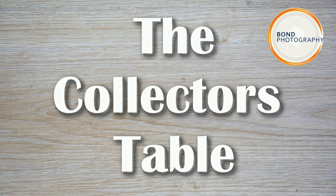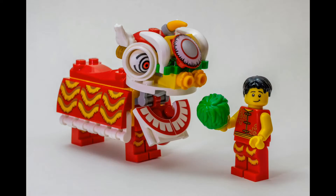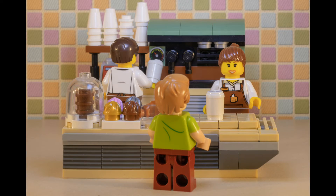Hello, I'm David from Bond Photography and welcome to my collector's table where I'll be looking at various collectibles that I own. To celebrate 90 years of Lego I thought I'd film some of my collection.